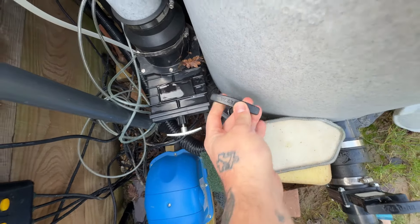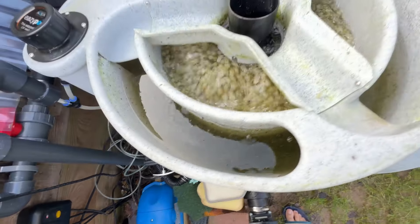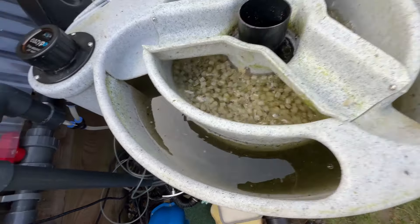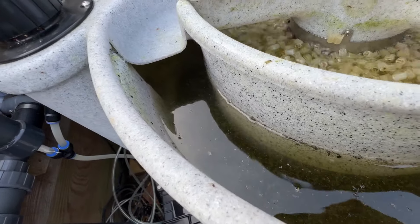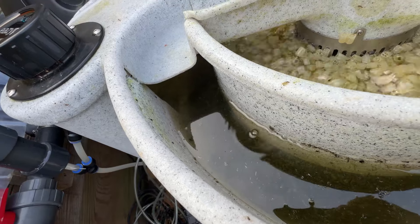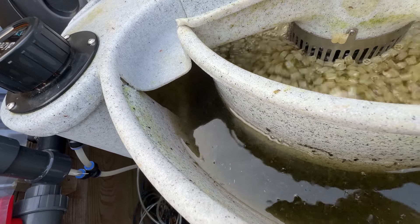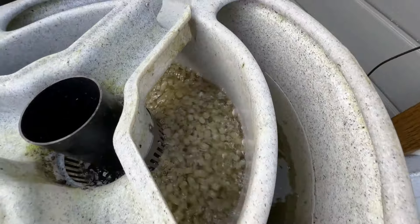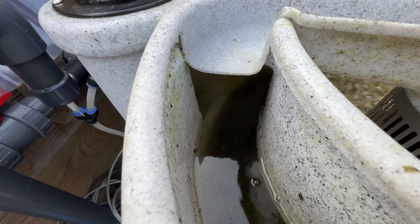OK, so it's been a few minutes. Now what we're going to do is open up the drainage valve — this goes direct into my drain — and let that start draining. You can see it drains pretty quickly.